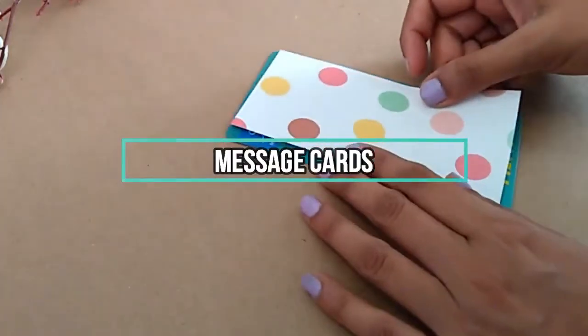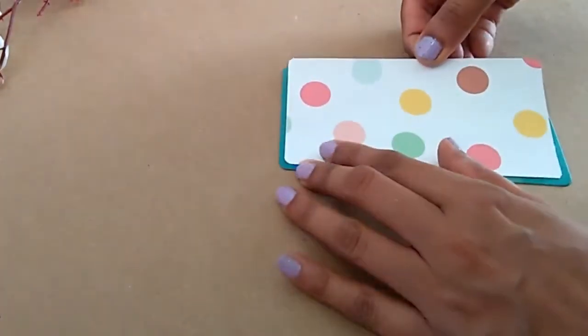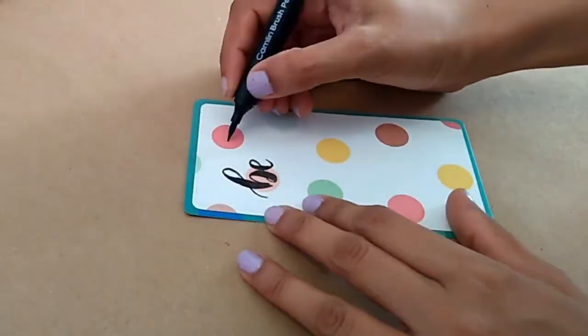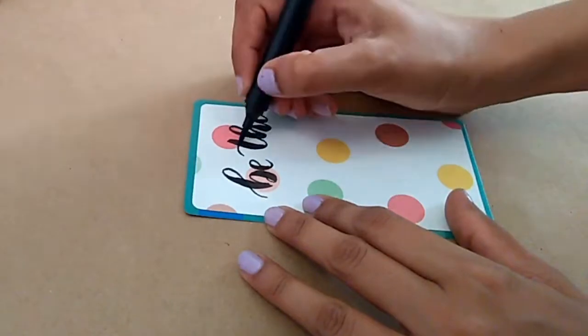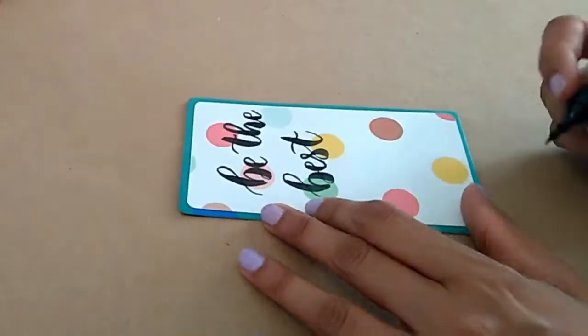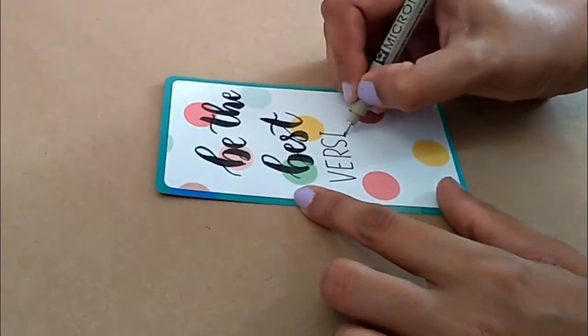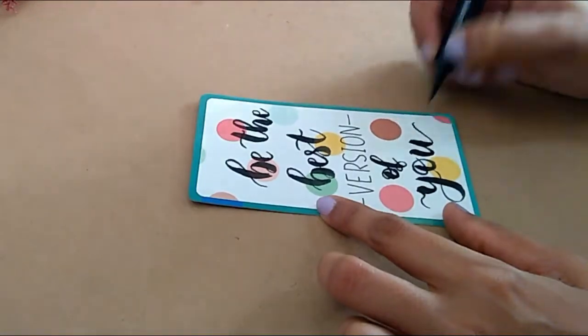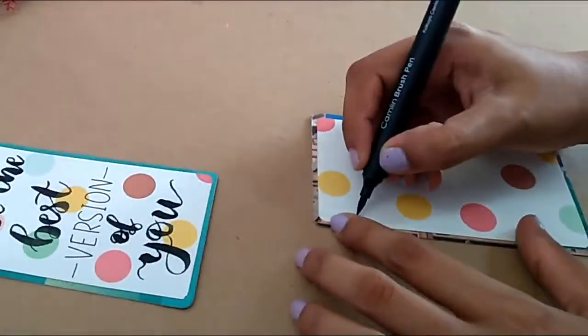Next, I am using these tags — they are a big size, so I am putting it on paper and writing on it. You can write any message you like. I am writing 'the best version of you.' I will keep it at my work desk.